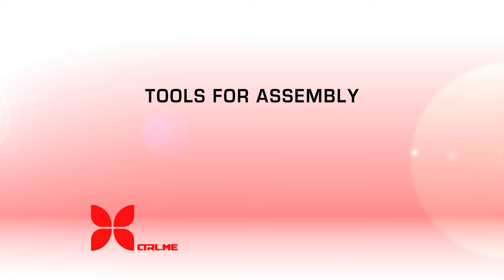For assembly today we are going to use Loctite and a two and a two-and-a-half millimeter hex.